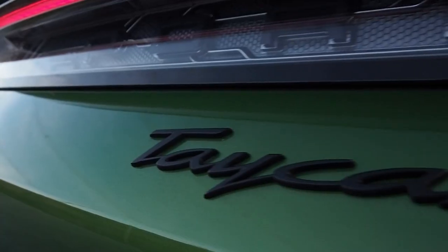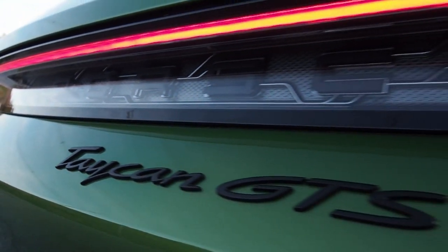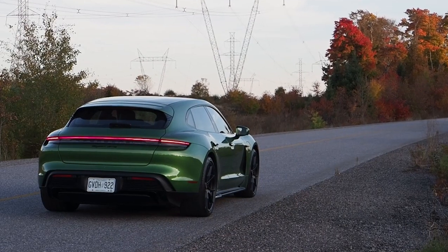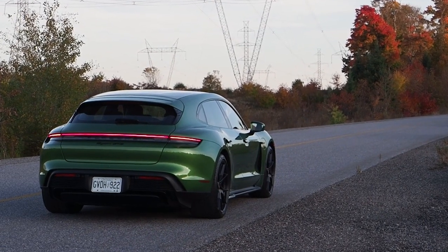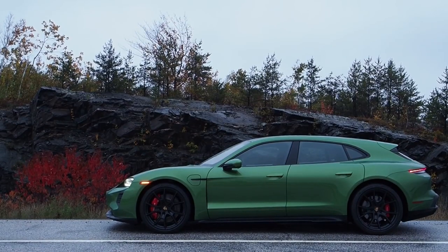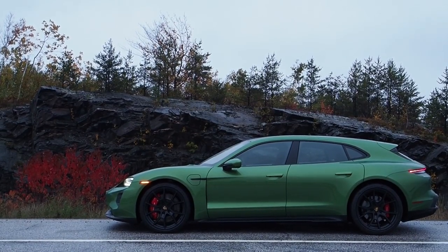2023 Porsche Taycan GTS Sport Turismo coming down the road. I'm Justin Pritchard for driving.ca. This is one of five performance levels and three body styles that you can order for your Taycan in 2023. This particular tester sits somewhere right in the middle of the product lineup, and in this video we're going to learn all about it.